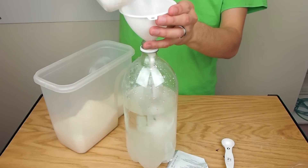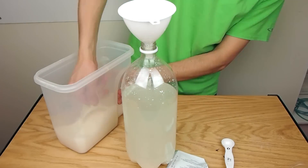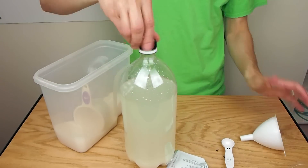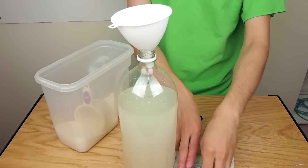I filled the 2-liter bottle about three-quarters of the way full of lukewarm water and added 2 cups of granulated sugar and shook it up to dissolve all the sugar. Then I added 1 teaspoon of bread yeast.